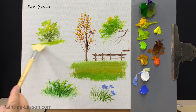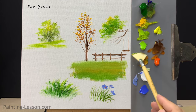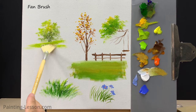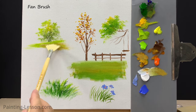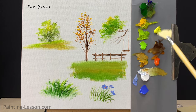I'll add some grassy background under the tree using the fan brush. The fan brush is versatile in acrylic painting — it's great for natural elements like grass and leaves, offering control and creativity for dynamic effects in your artwork.